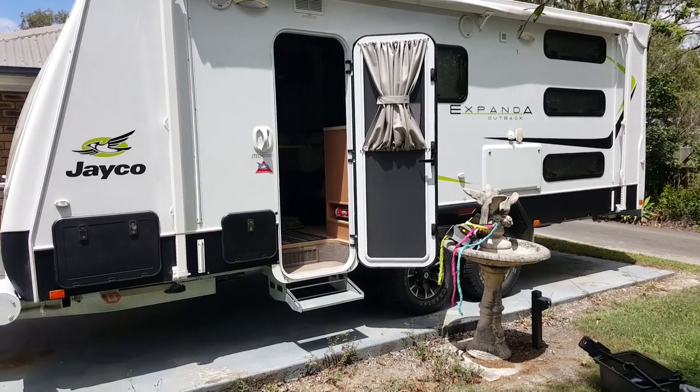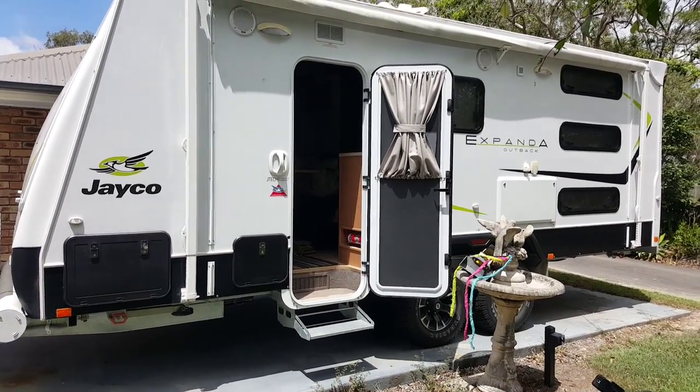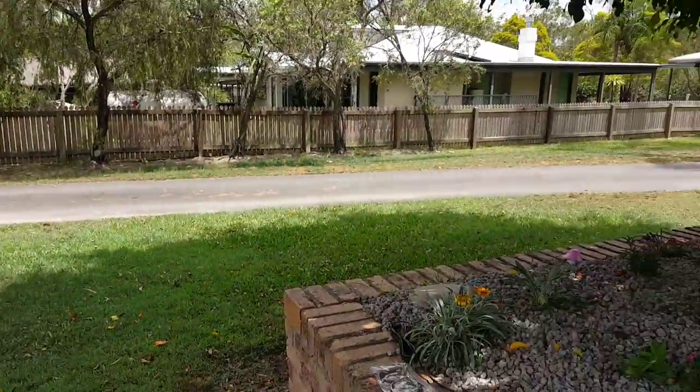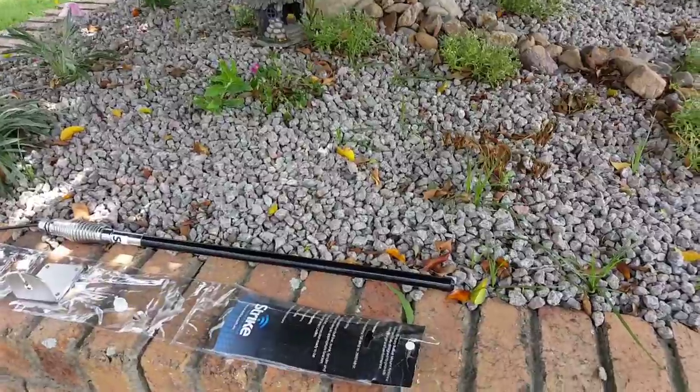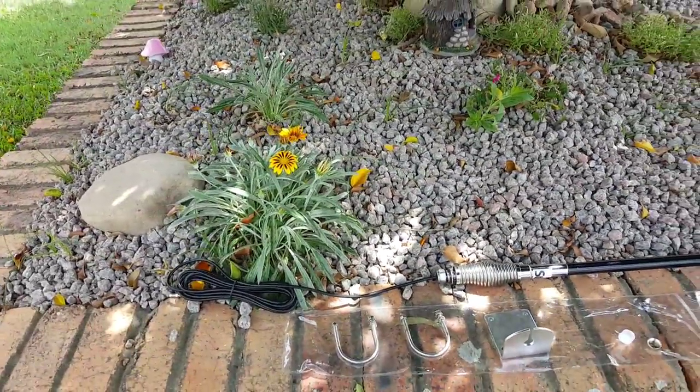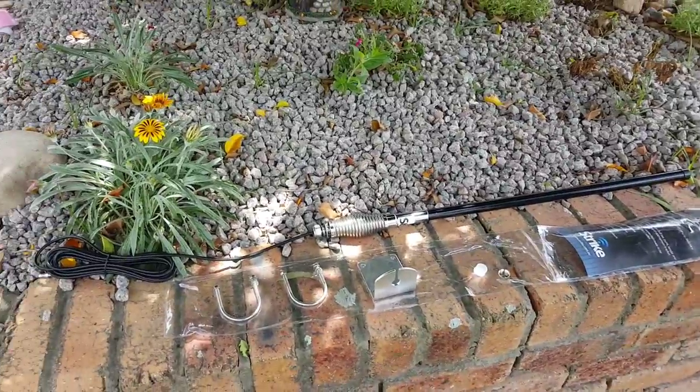We're here now on the outside of the caravan, and we've just brought down our setup that we had actually mounted on the roof to show you. This is a Strike B2 antenna. The Strike B2 is our preferred antenna for rural applications, so if you're going on a caravan trip, we think this is the right one for you.